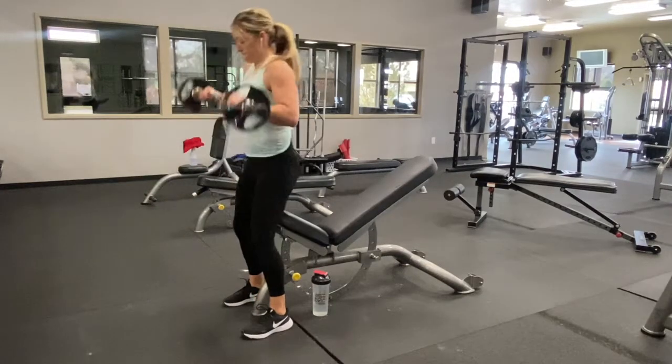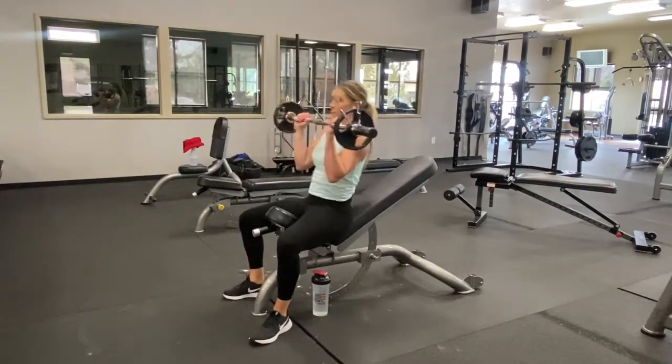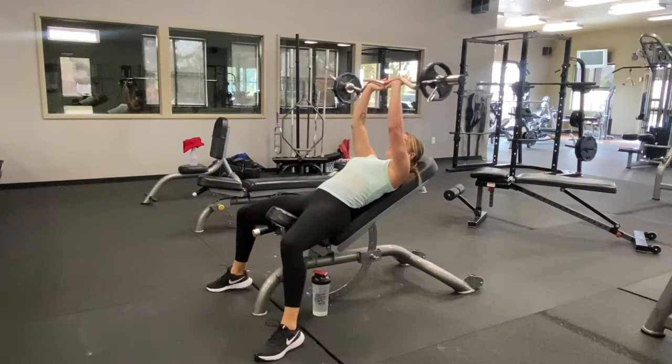I suggest getting the bar up to your shoulders before sitting down. You can use your body momentum to get the weight up, and that makes it a little bit easier.